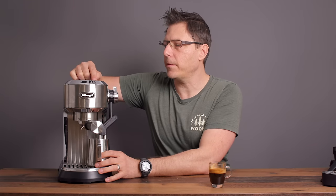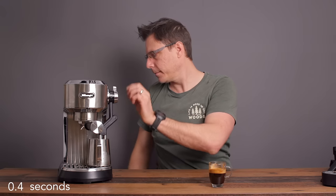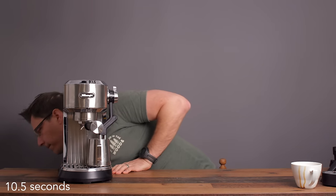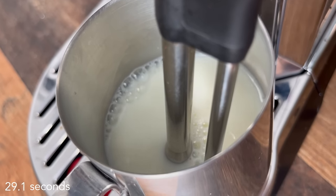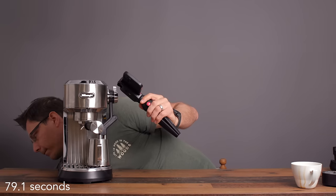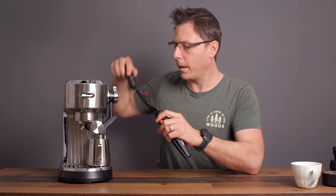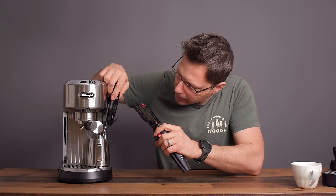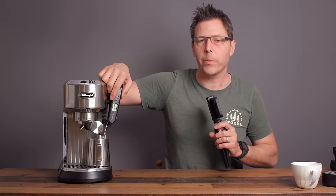I've got it set for medium amount of foam, medium temperature — that's 65 degrees. It steams to 65, and we're actually hitting 64–65 degrees, so it does steam to temperature, which is super nice.